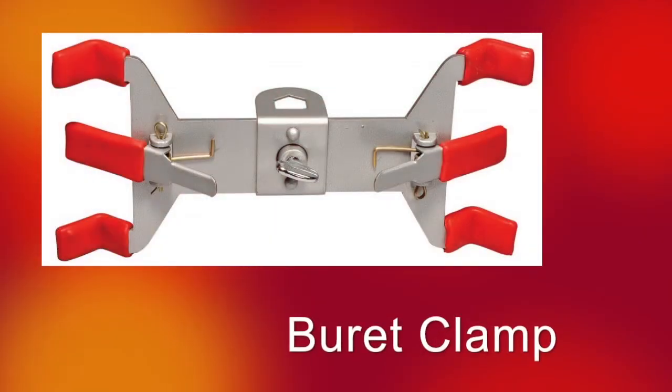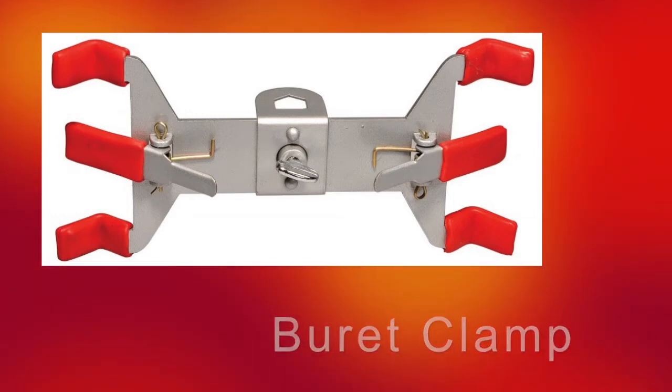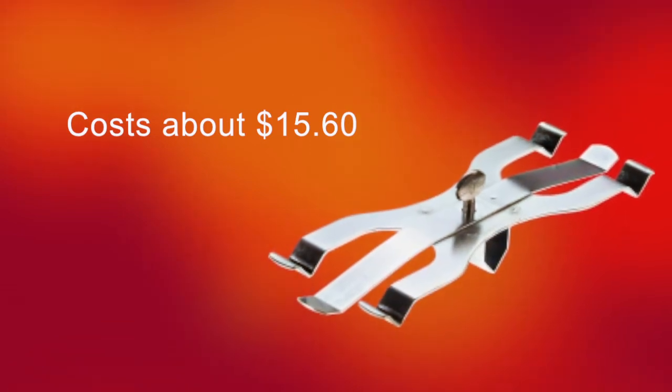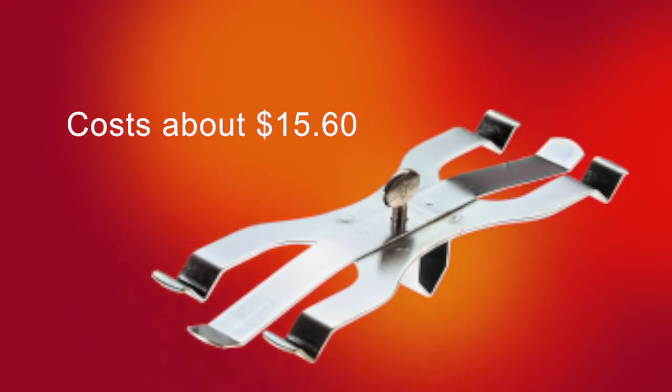A burette clamp is used to hold and secure a burette vertically onto a stand. This makes it more convenient for the chemist to perform other duties during the titration, as the burette is fixed. The burette clamps found in the lab have two clamps so that two burettes can be held.